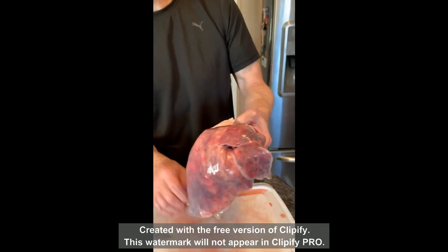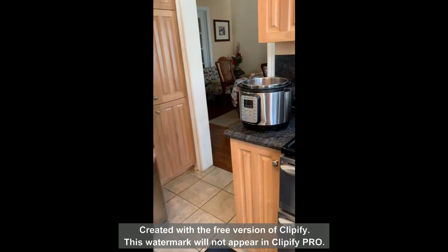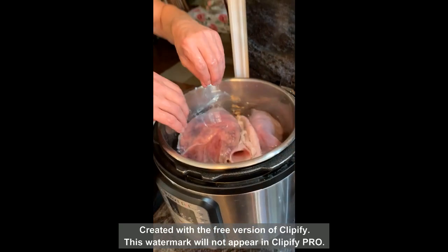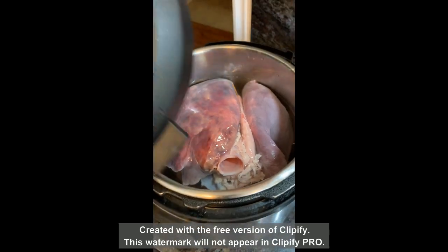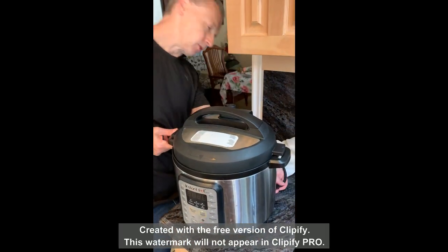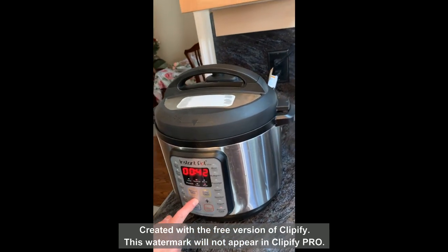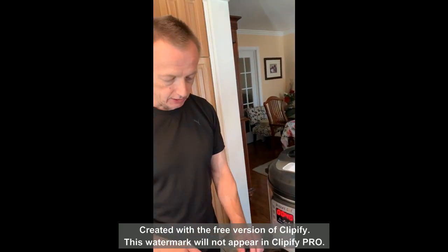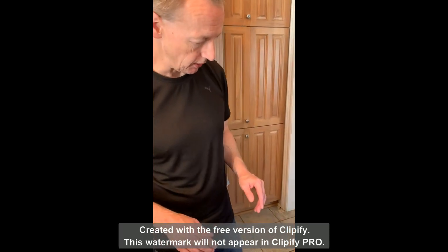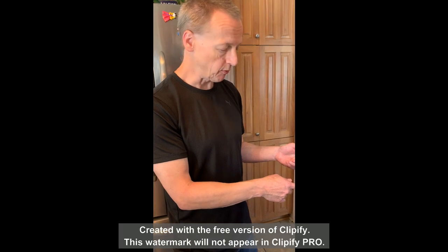I'm going to take this and put it into our Instapot. You can see it's floating in the water — it's never going to go down on its own. Whether you boil, steam, or use an Instapot, it's always going to float a little bit. I love an Instapot and use it for almost everything I cook. I do a lot of raw food and raw meat, but this one I'm definitely going to cook — I'm going to pressure cook this for 40 minutes. That should make it well cooked and safe, as long as hopefully none of the intestine contents got on it and it was harvested correctly.